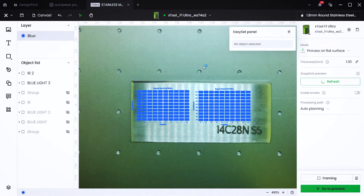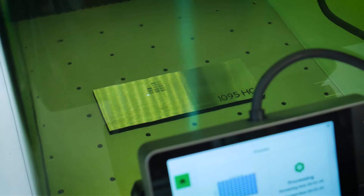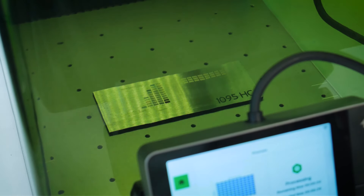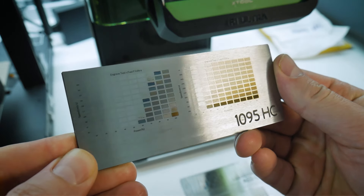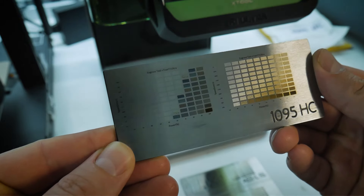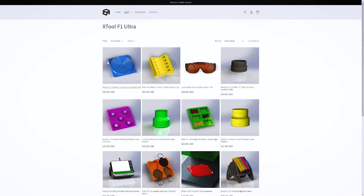Next, we're going to try some 1095 high carbon steel. This is not stainless steel, but I'm using the exact same material test arrays to see what happens. Right away, the high carbon steel is not producing the same vibrant colors with the blue laser as the stainless steel. However, the results with the IR laser are looking pretty consistent across the carbon steel and stainless steel. Even though the blue laser colors aren't as vibrant, they actually look very uniform — which is good if you're going to produce graphics on this high carbon steel.